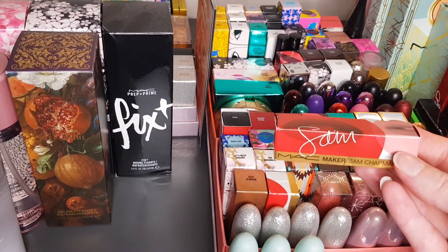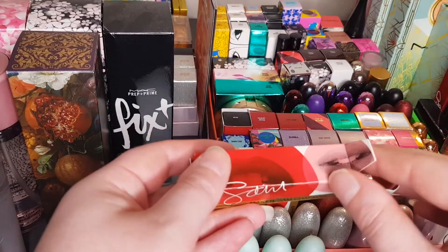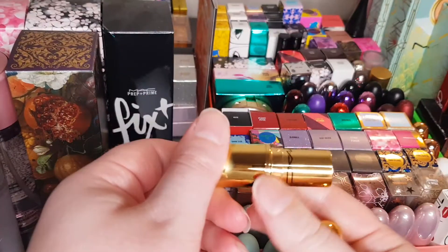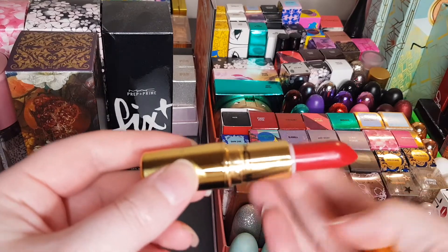Here's the Sam Chapman one — it was extremely hard to get a hold of them in Australia, so I didn't bother with most. Another red — I mean, how many red lipsticks do you need? There are a lot of red lipsticks in my collection, I won't lie.